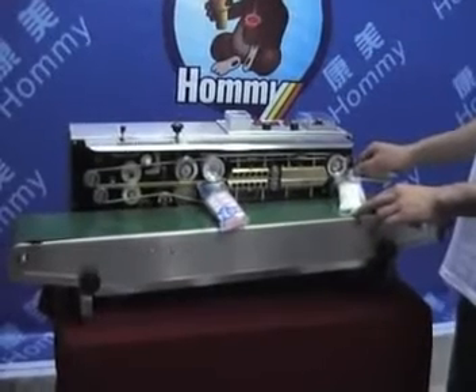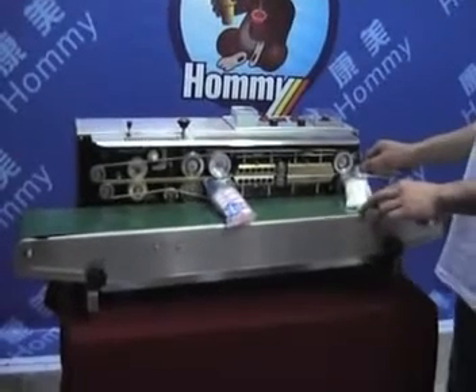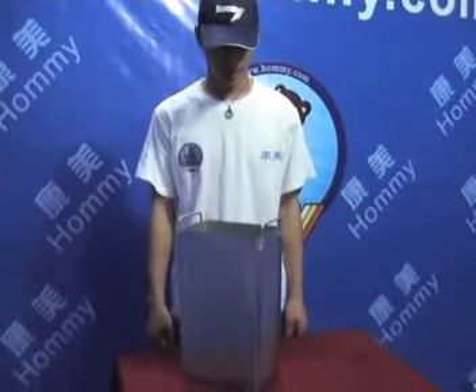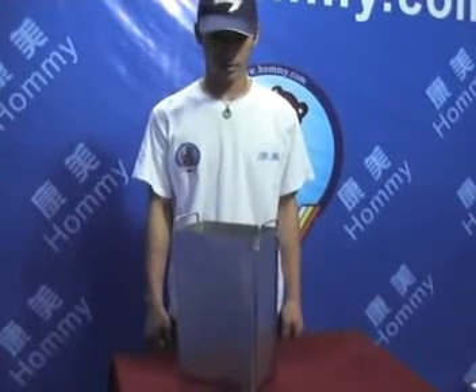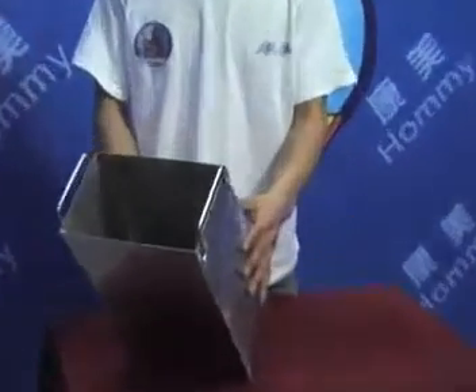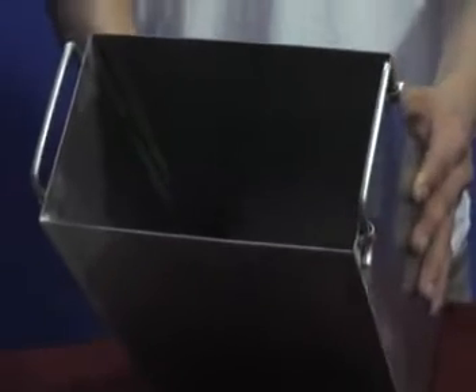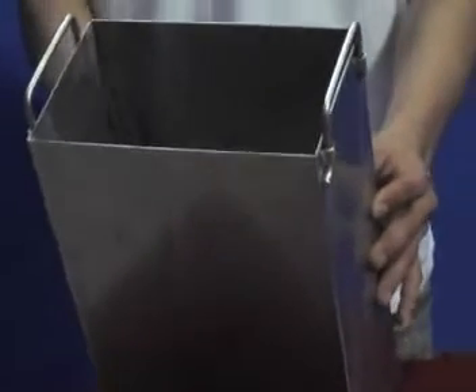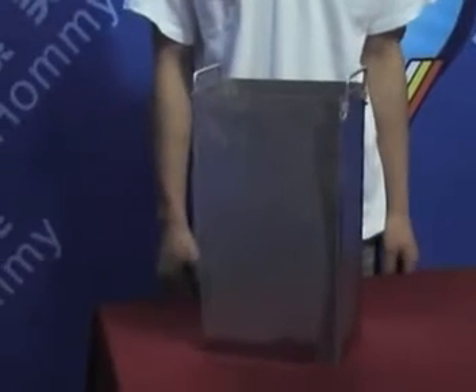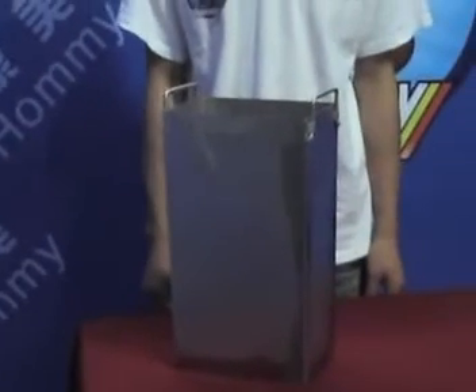Finally, use the packing machine to package the products. An ice mold is also a fine option. Some clients use ice molds to make ice blocks overnight. The next morning, they sell ice blocks to fishermen to keep fish fresh, allowing them to earn more money and save power.